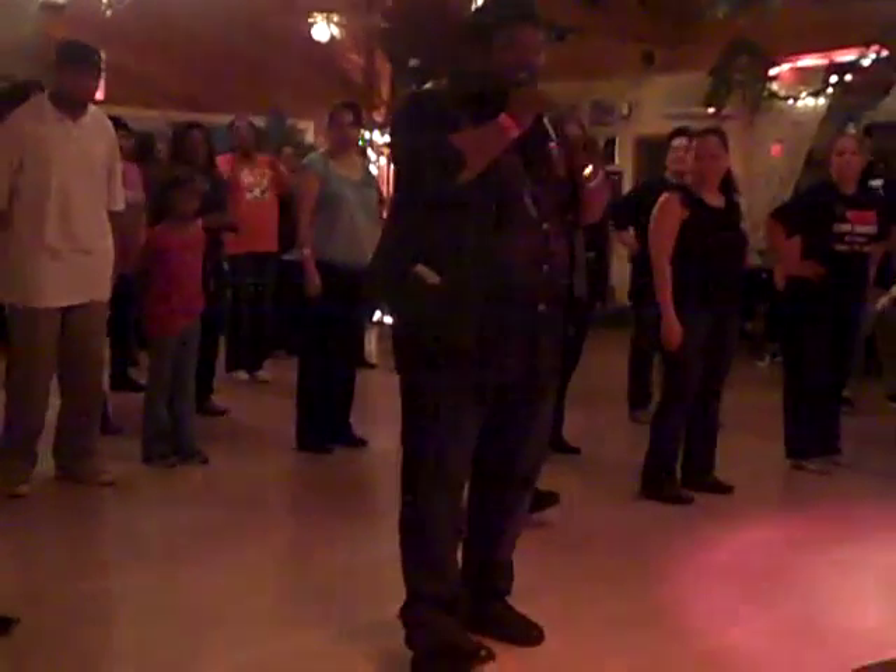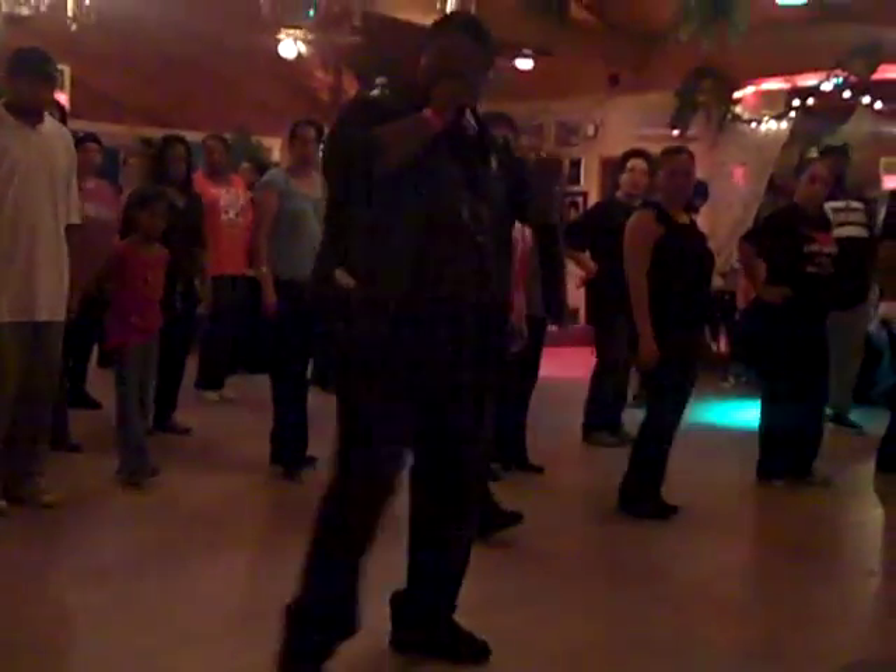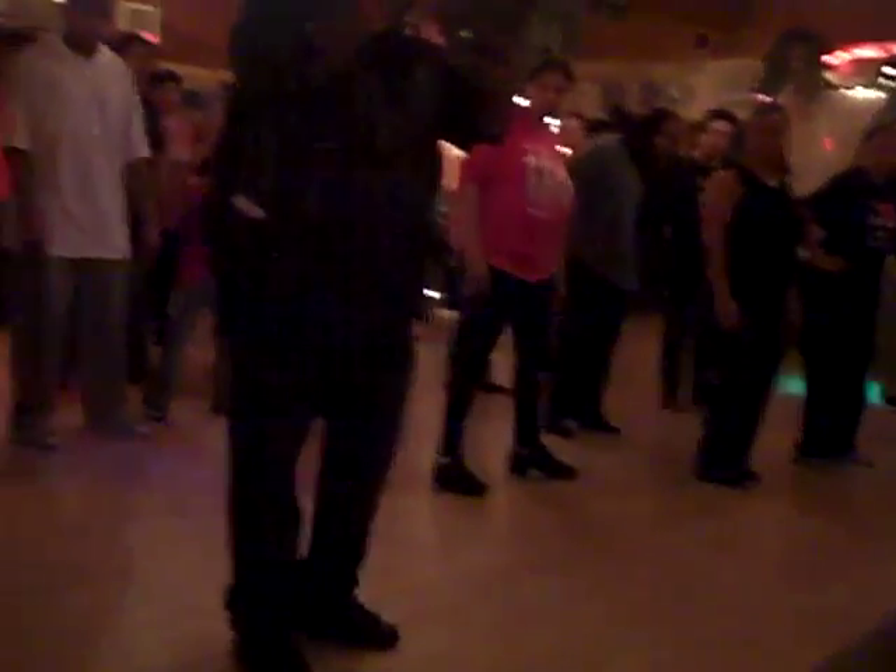Alright, after you come back from the kick, kick, out, and kick, this is going to be step, out, slide, one, two, three, four. One more time. We're going to start from the kicks.